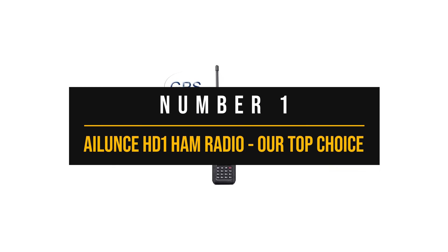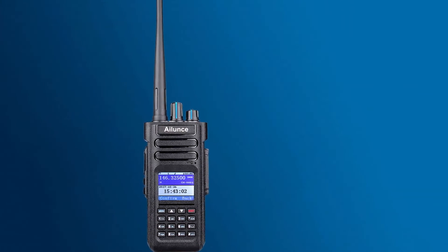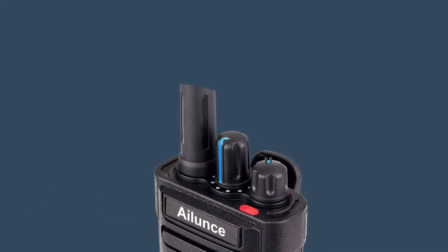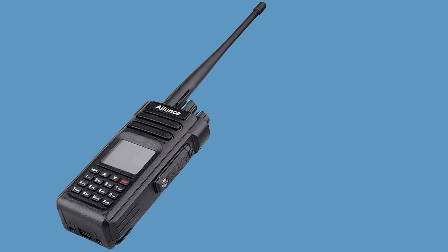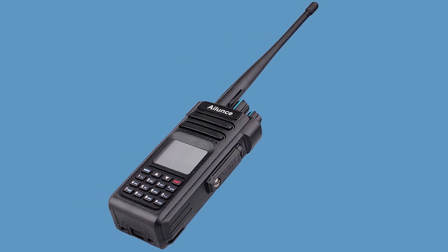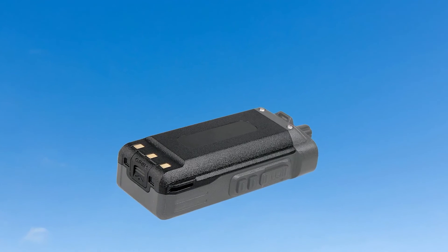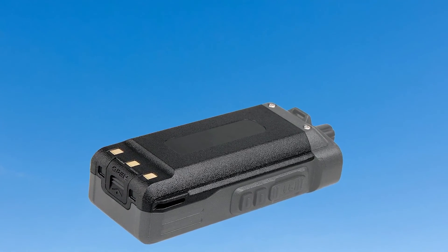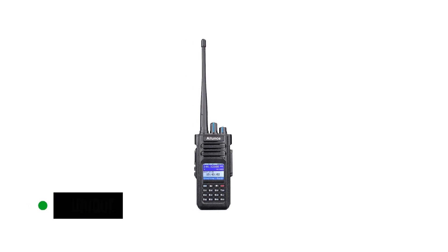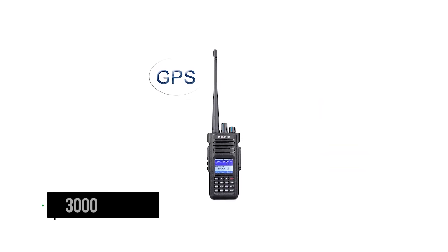Number 1: Ailunze HD1 Ham Radio — our top choice. Digital mobile radio (DMR) has made significant inroads into the conventional ham radio space. It's a relatively new technology, and its use of digital systems provides some functional benefits, though the technology has yet to fully mature. The Ailunze HD1 DMR radio demonstrates the potential of DMR wonderfully. It's recommended that DMR users register for a unique ID, somewhat analogous to a cell phone number, which can be used for direct contact or sending SMS texts. The HD1 DMR can store 200,000 numbers and work with 3,000 channels.